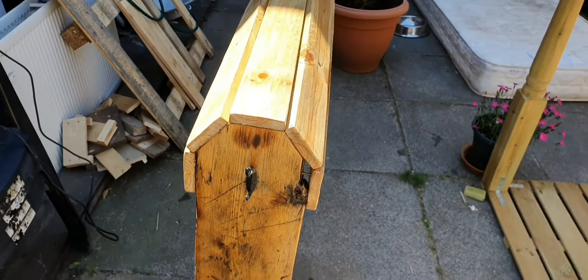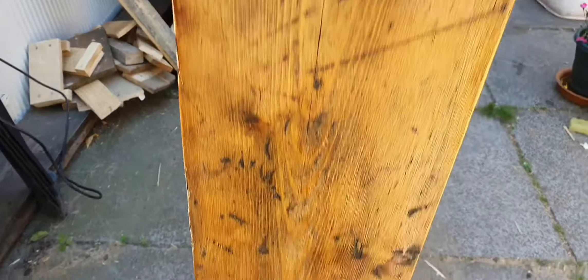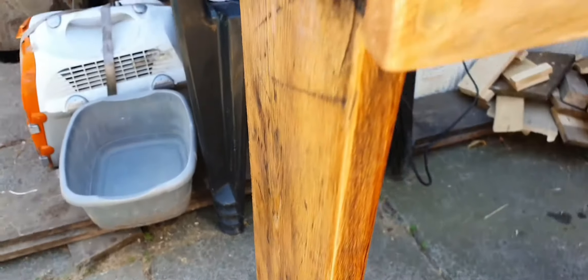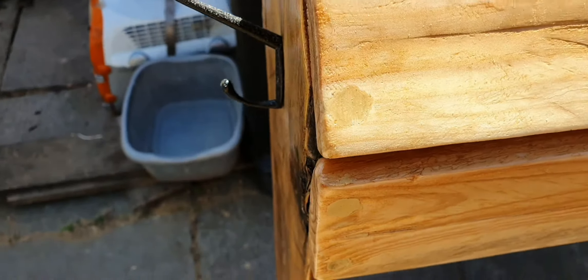I put two little coat hangers on the side just for a bridle or something, or a bag to hang on. You can see the screw holes, countersunk and oiled. That's just a second layer of oil, so it's still a bit shiny and still needs to dry.